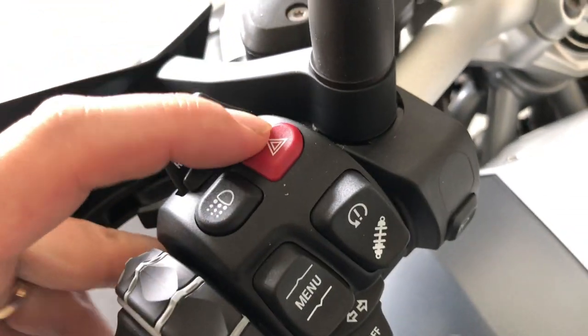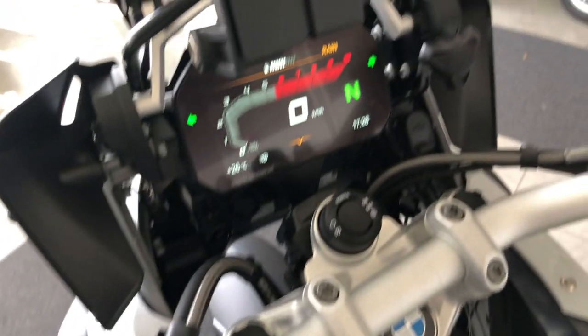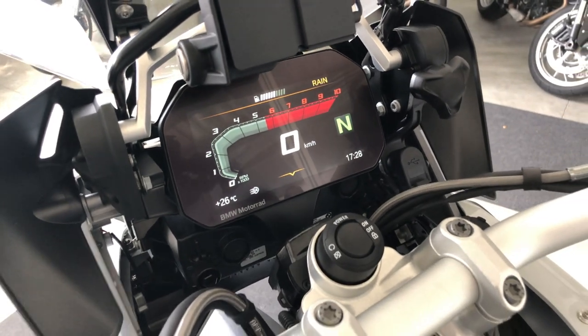This button is for the hazards. Nothing much to say about that.